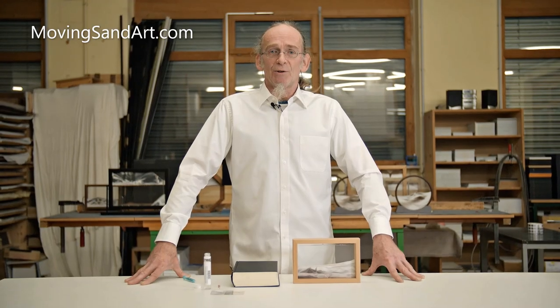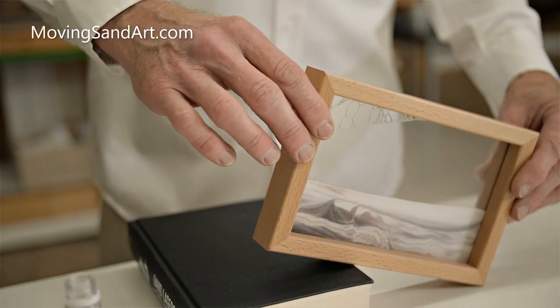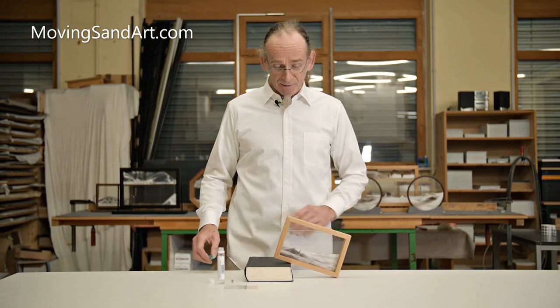How do you do this? I will show you. It's very simple. First of all, tilt your sandpicture slightly, like you see here, use a book.